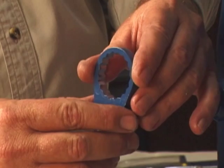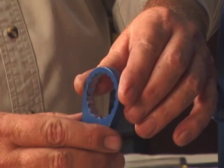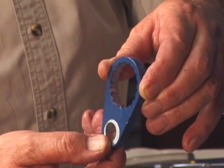There are eighteen detents on the inside diameter of each locking collar. Indexing the collar one detent on the adjusting screws represents approximately five thousandths of an inch of wear plate clearance.